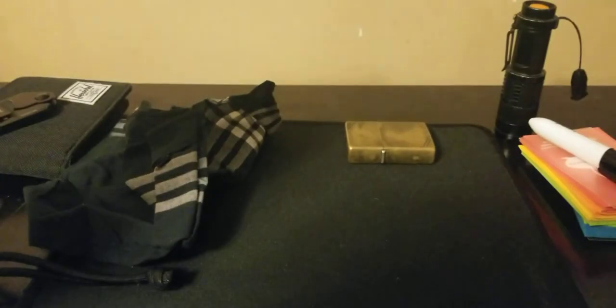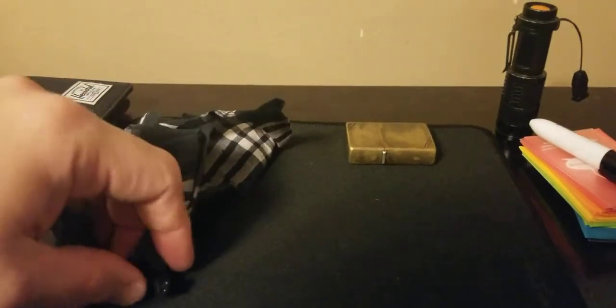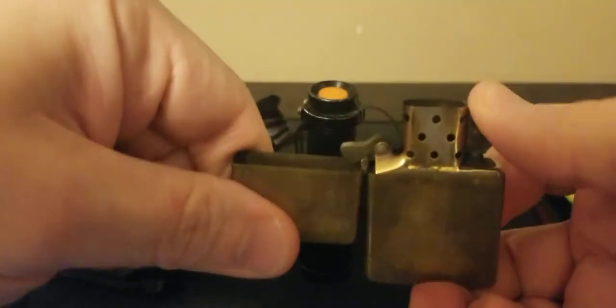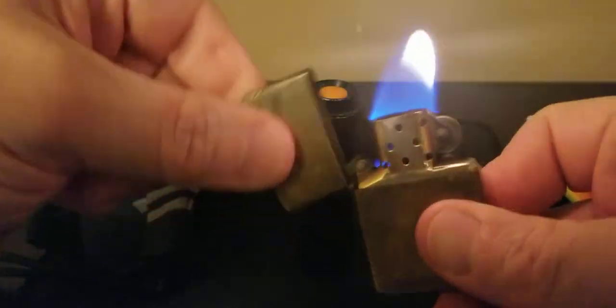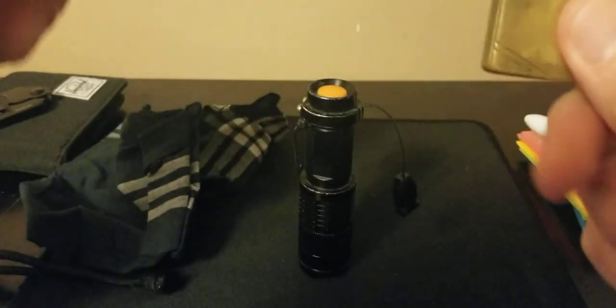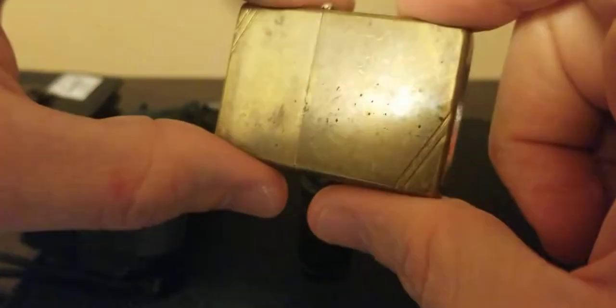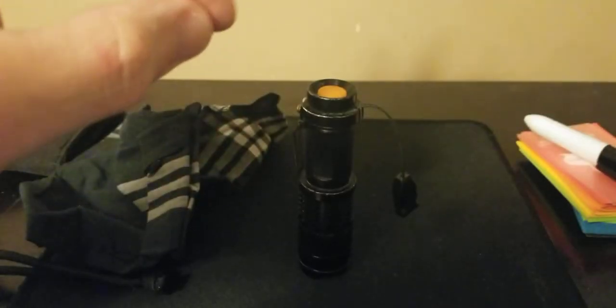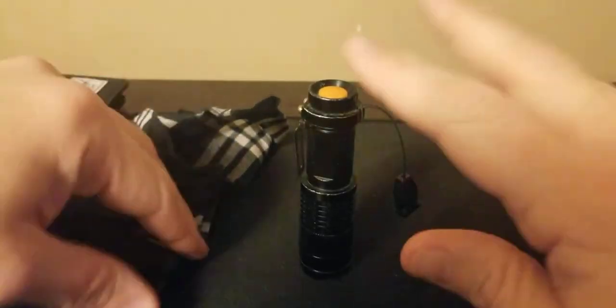And because we have pockets — the lighter. I'm going with a classic Zippo right now. That looked really cool on camera; I hope it comes out cool in the video. Going with a little bit of a classic Zippo.